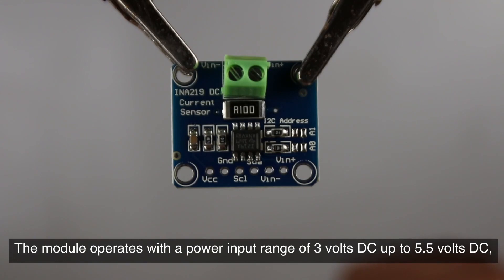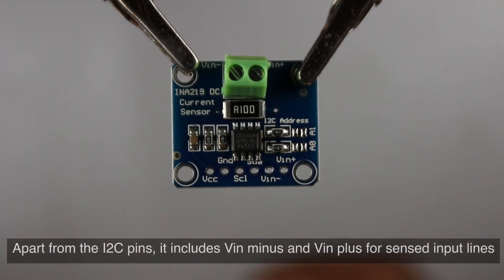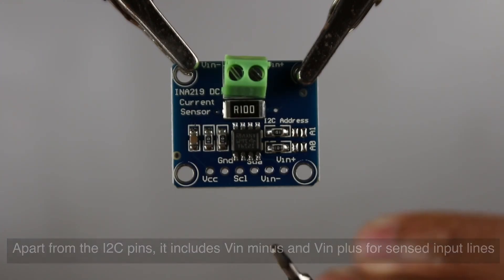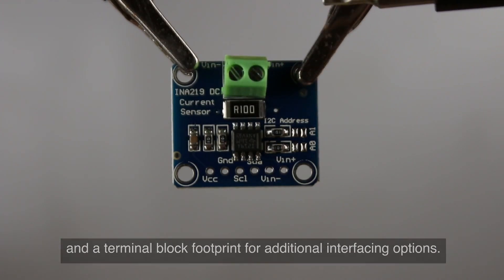The module operates with a power input range of 3 volts DC up to 5.5 volts DC, making it suitable for various systems. Apart from the I2C pins, it includes VIN minus and VIN plus for sensed input lines, and a terminal block footprint for additional interfacing options.